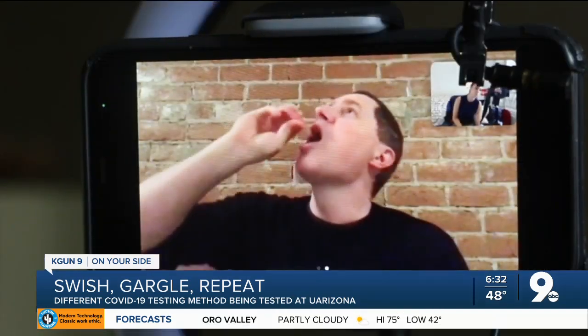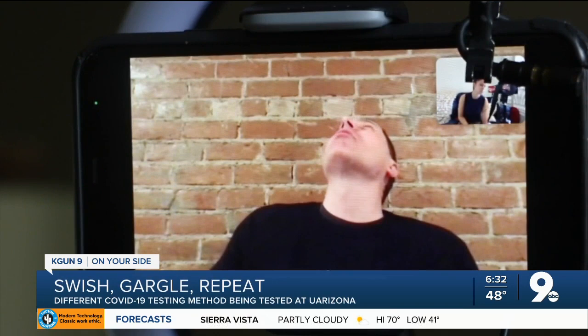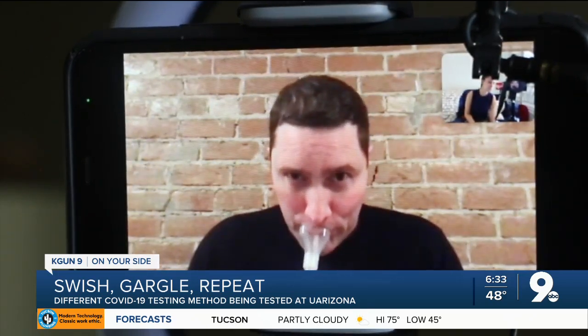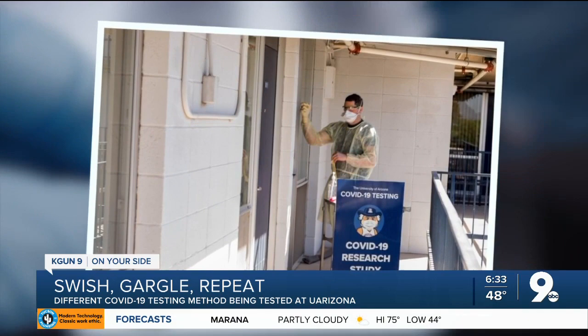But this new method could be a lot more preferable for many. It's a COVID-19 testing method being used by Michael Warby in his research lab at the University of Arizona. The patient can collect their own sample, so you don't have to have a health care worker really up close and personal and exposing themselves to the virus.